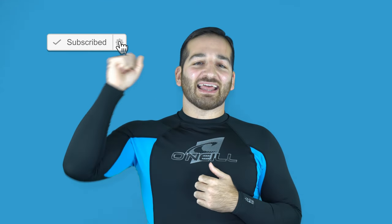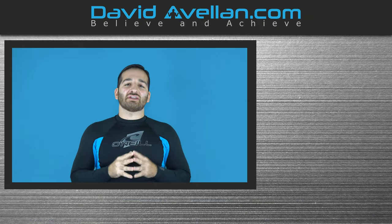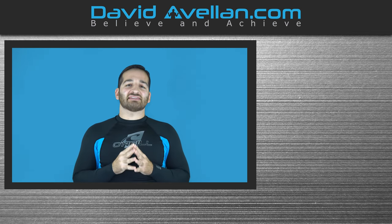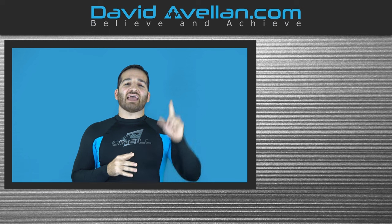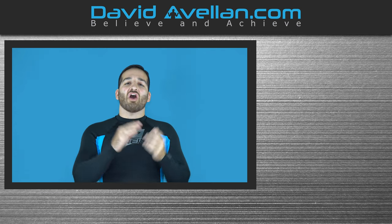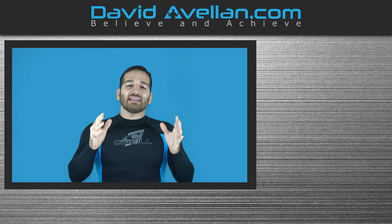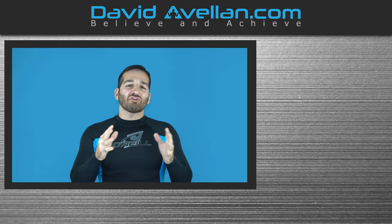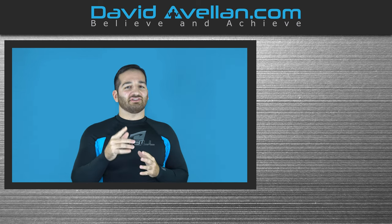Thank you for tuning in. If you enjoyed the video, make sure you like, subscribe, and hit that notification bell so you'll be alerted when the next video drops. If you want to get more videos like this on a daily basis, go and visit my membership site at ffacoach.com. We have online video curriculums, daily videos, and you can get bonus courses like the Kimura Trap system for free when you enroll today. Go ahead and help support the channel and visit today.